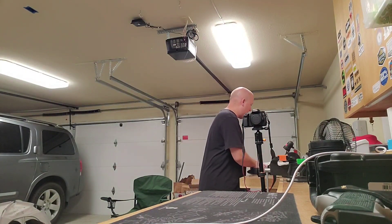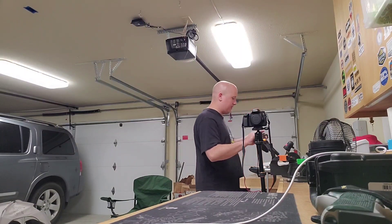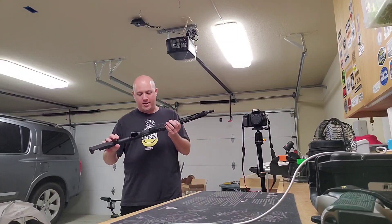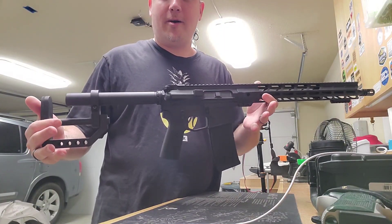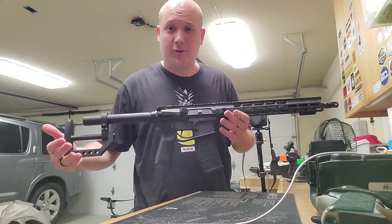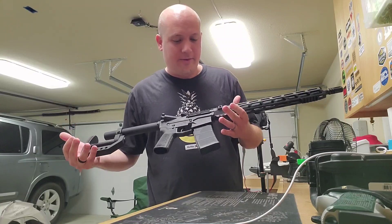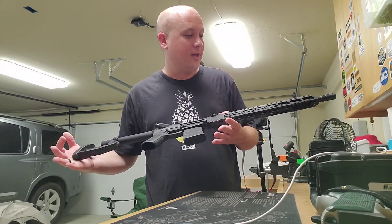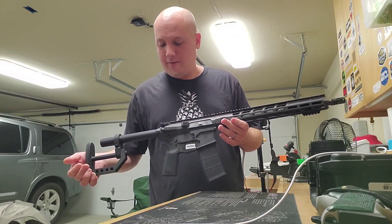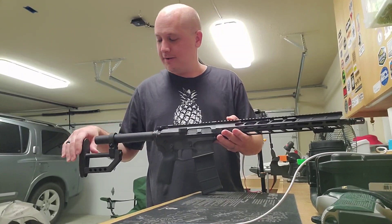I also have a range report on an AR-15 by Shy Tack — you guys know about their rifles when it comes to long range precision shooting. They now have an AR-15, and this one is on loan to the channel from one of my local FFL friends. He got one in and asked if I wanted to review it — I said absolutely. I need to put on some iron sights or an optic on this thing.